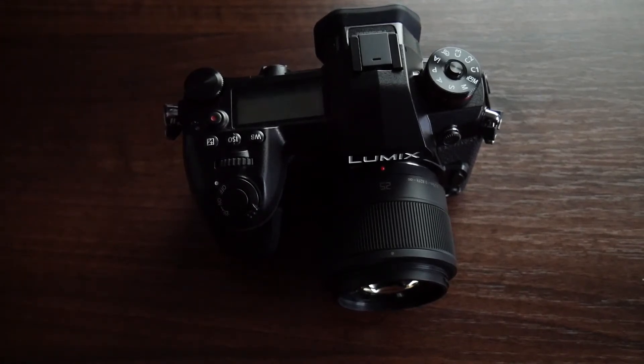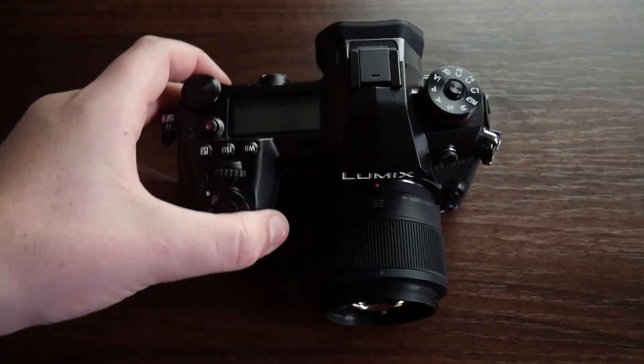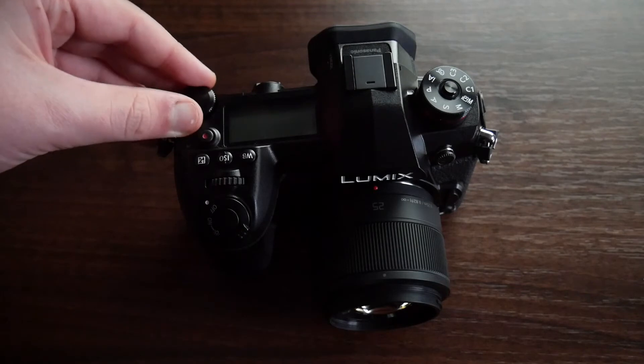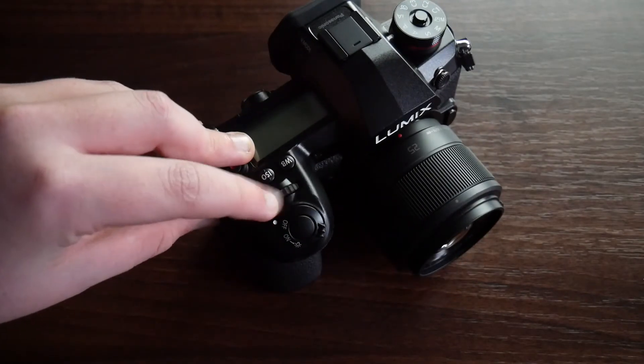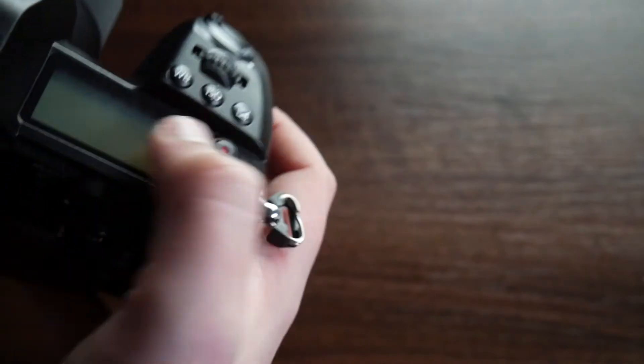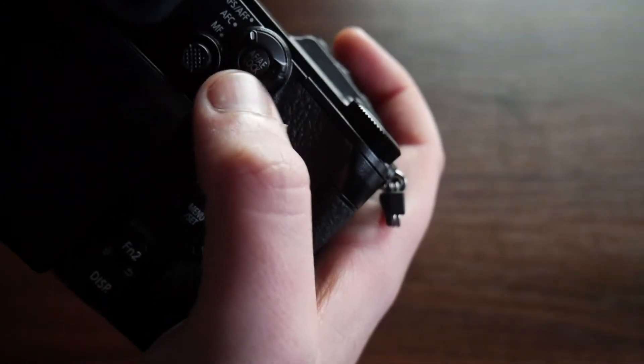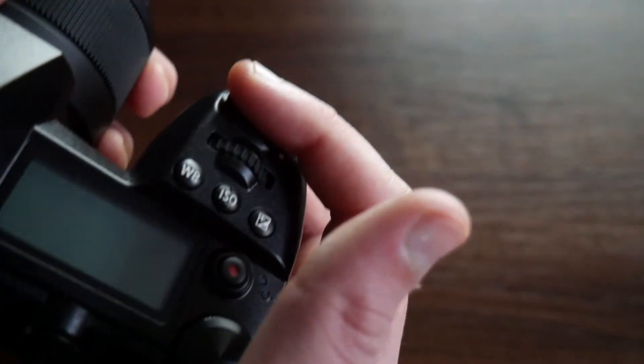If you can't already tell, the sound quality on this camera has gone up because I bought a microphone — the Rode VideoMic Go. It's a really good microphone, it picks up everything. This camera is different to my G7 and a lot of cameras because it only has one significant dial on the back. I use this to do ISO, white balance, and all that. And for autofocus — on my G7 you'd hold the shutter button halfway down, but I changed it to this button because it's a nicer, mushier button.